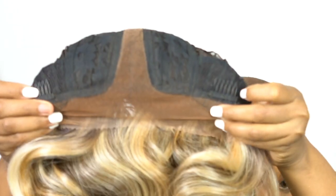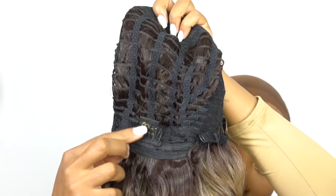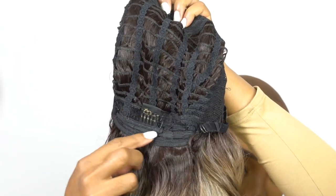In terms of the cap construction, you have two combs up front, one at the back. There are adjustable straps and it's a regular cap construction, about medium cap size.